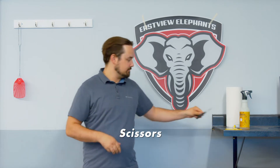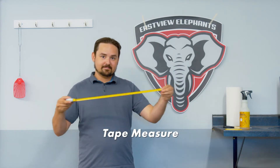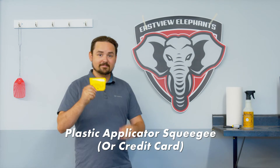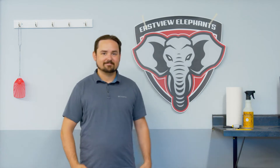You'll also need masking tape, a tape measure, warm water or other common household cleaner, and a plastic applicator squeegee. If you don't have one like this, any credit card should also suffice. Great!